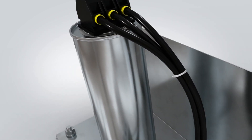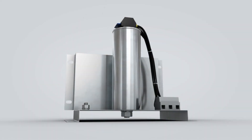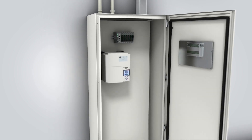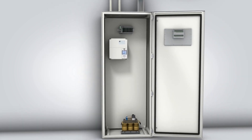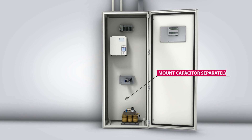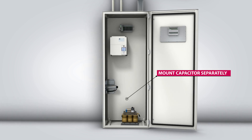KEB's Z1 filters feature high performance three-phase capacitors for increased operating lifetime and reliability. The harmonic filters use a compact design and flexible mounting concept. The capacitor bank can be mounted separately from the core up to two meters apart, allowing a machine builder to flexibly position and mount the components inside an enclosure.